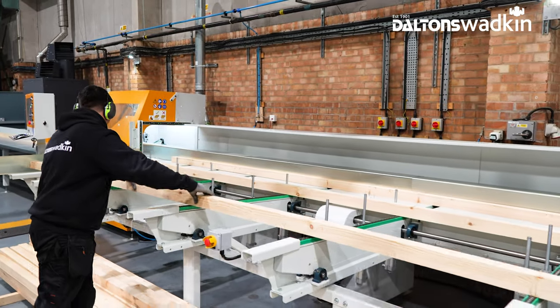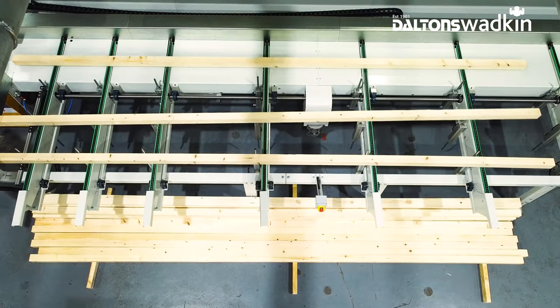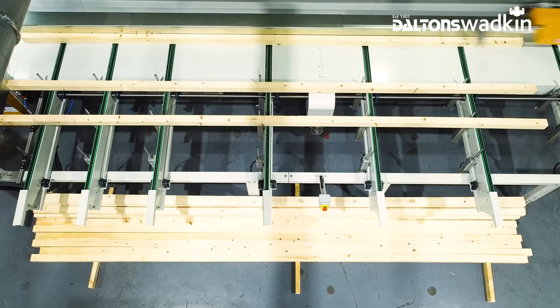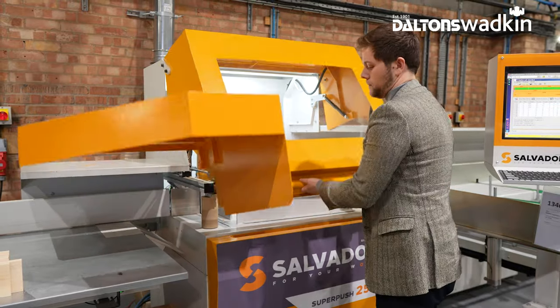Compared to traditional crosscutting methods, a SuperPush can greatly increase yield, reduce operator skill level and fatigue, all while offering a 100% safe and enclosed working environment.